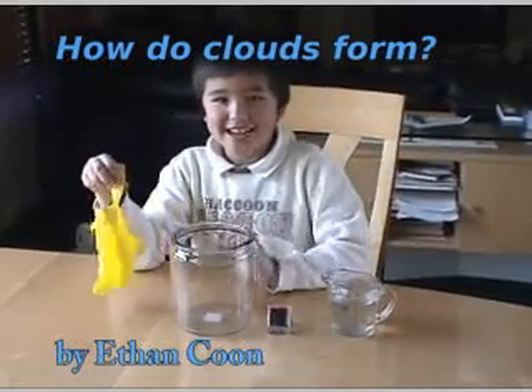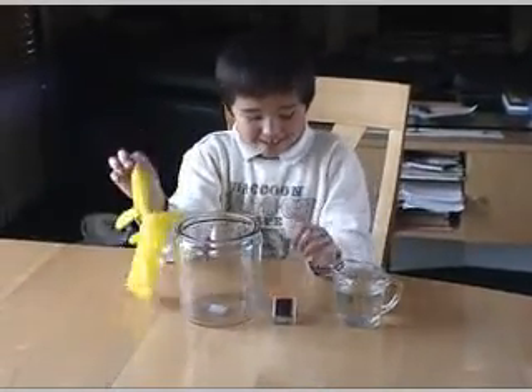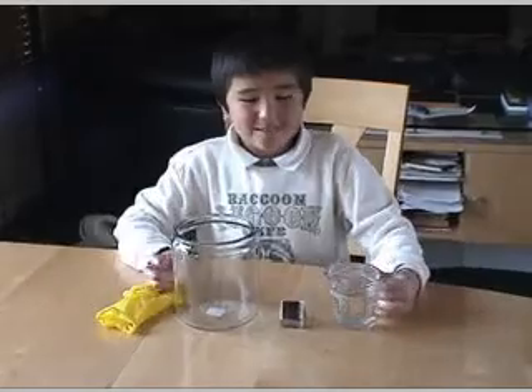My scientific question is: how do clouds form? The materials are a latex glove, matches, and a jar full of water.